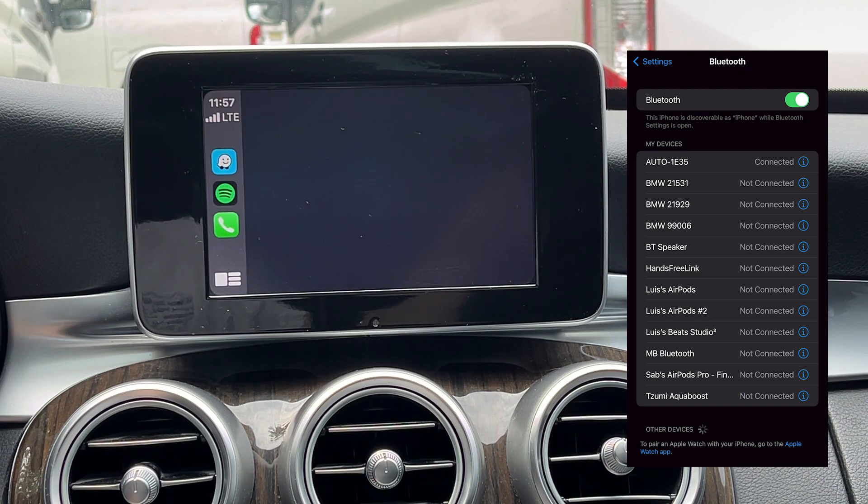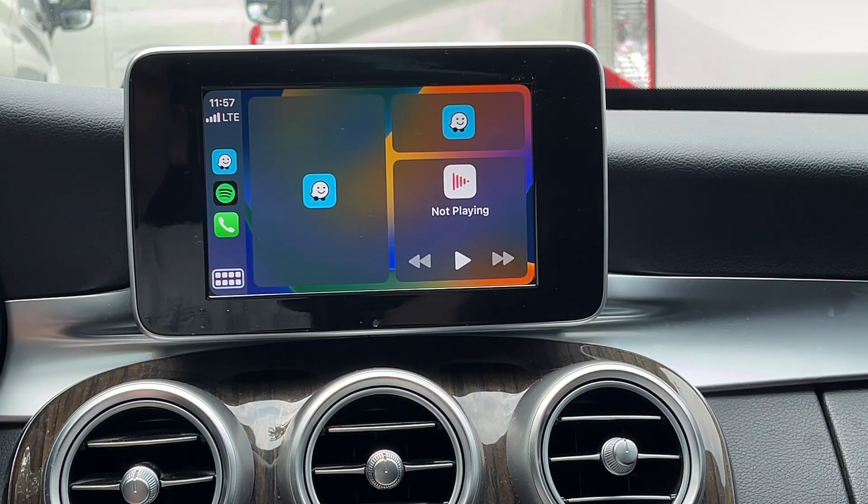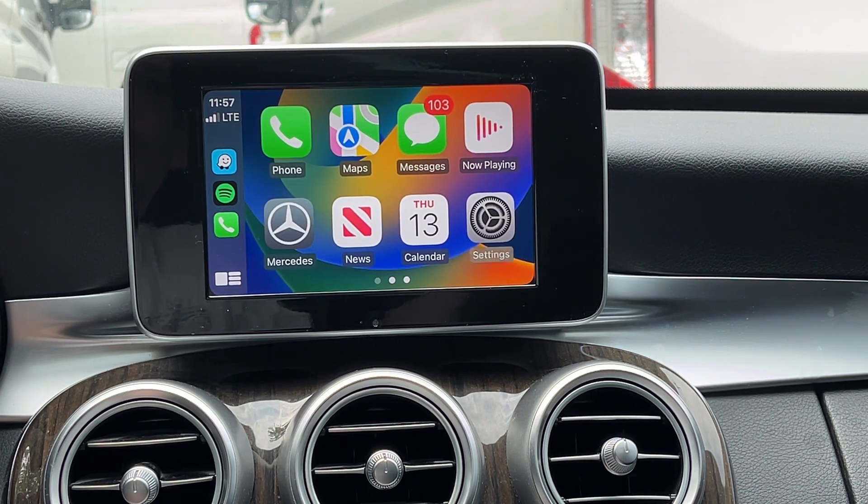You will be able to use all features and applications just like with wired CarPlay. The CPW1 just makes it easier and more convenient for you by making the connection wirelessly.